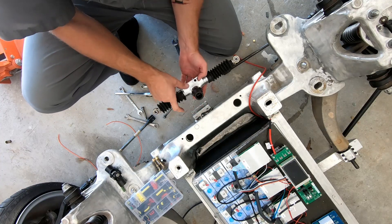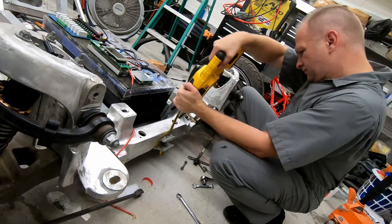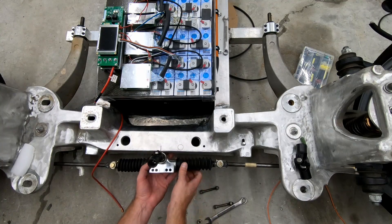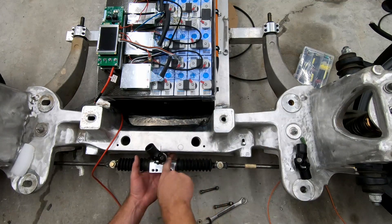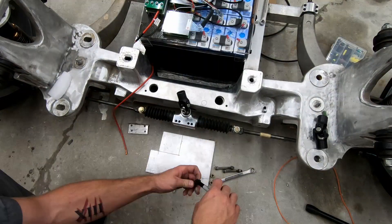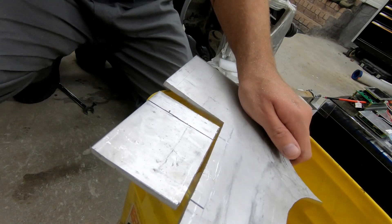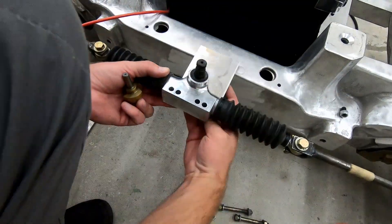We'll go ahead and just cut these off and then make some new brackets — just two brackets that go around this and weld onto the back. I do have an idea: we're just going to take a flat piece, use a hole saw, put a hole in for our shaft, weld the flat sheet all the way out here, and then just bolt it to it. That will be plenty for this. I'll be right back.